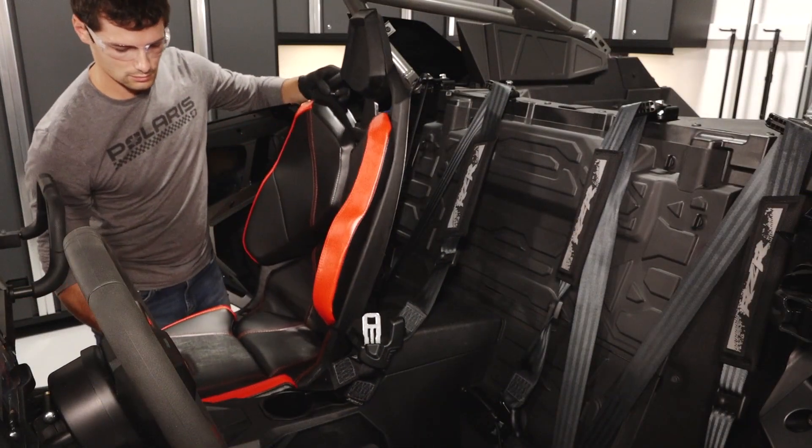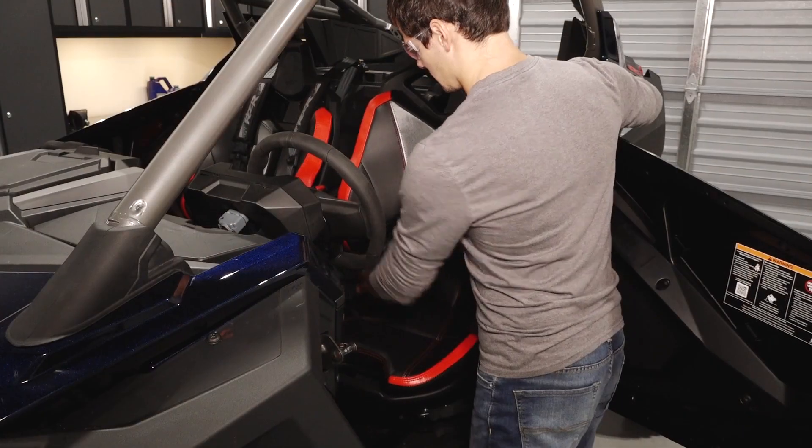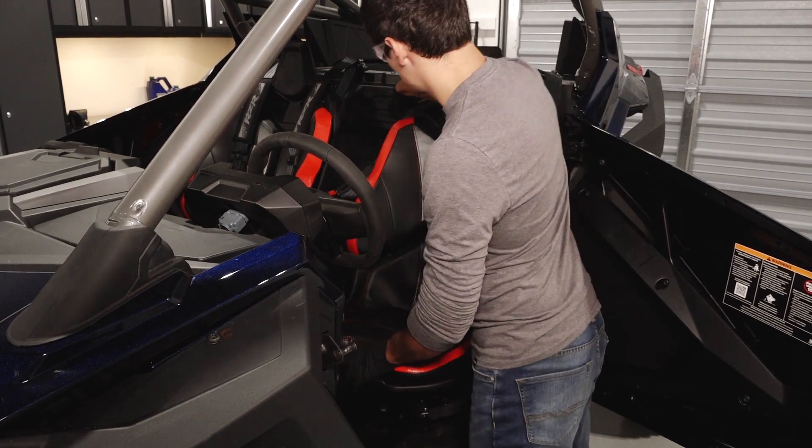On two-seat models, reinstall the seats by aligning the front alignment tabs and pushing down on the rear to engage the rear latch.